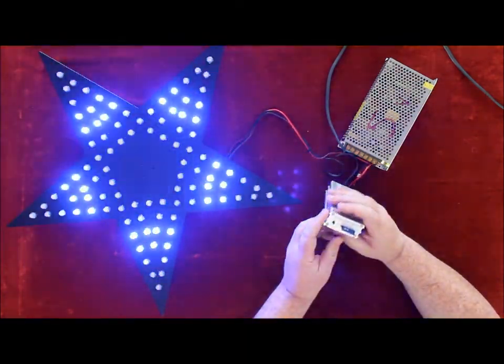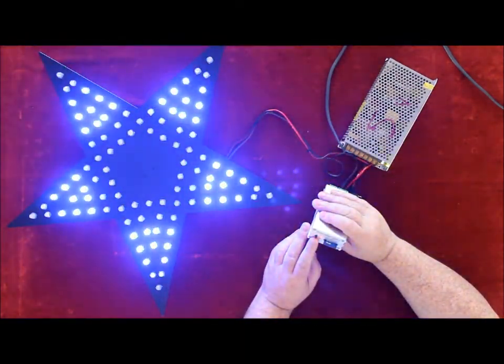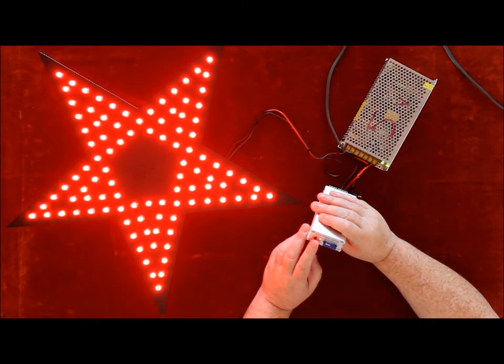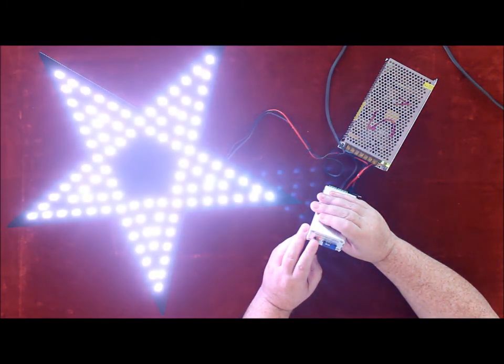The button on the front of the SD card controller changes the sequences by pressing it. It changes through various sequences.